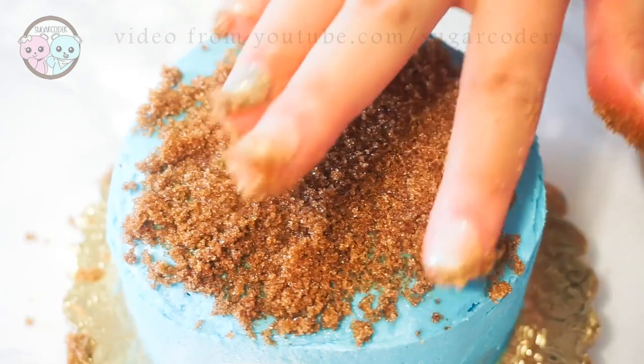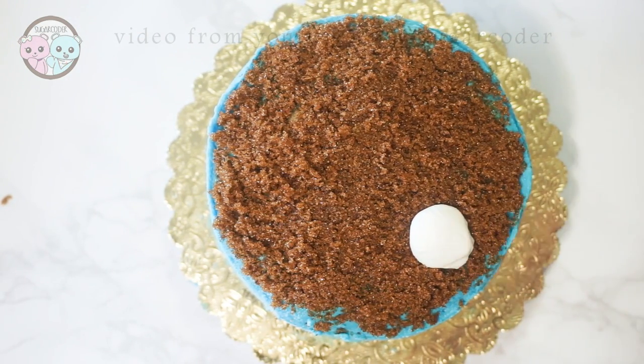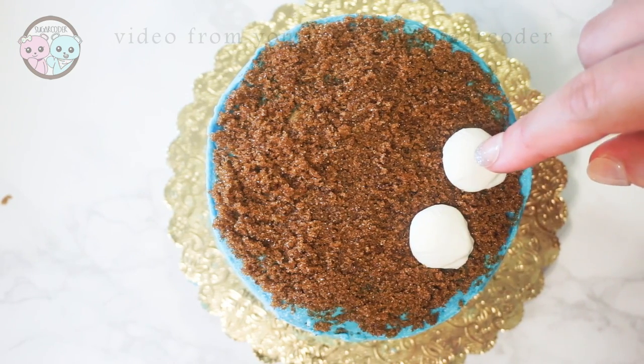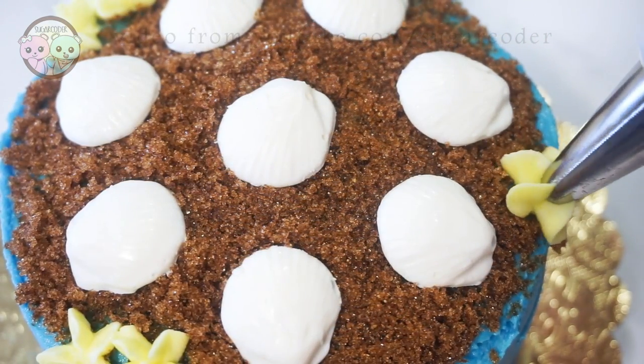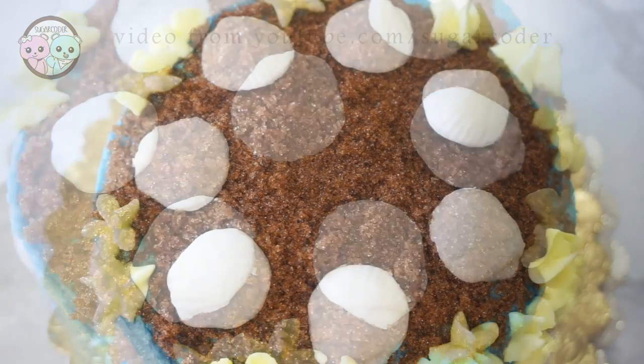I decorated the top with white chocolate seashells, using a seashell mold to make them. I put a link in the video description on where to get this awesome seashell mold. For the edges of the cake I piped star buttercream frosting decorations.